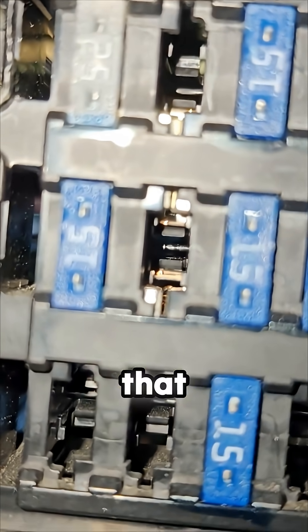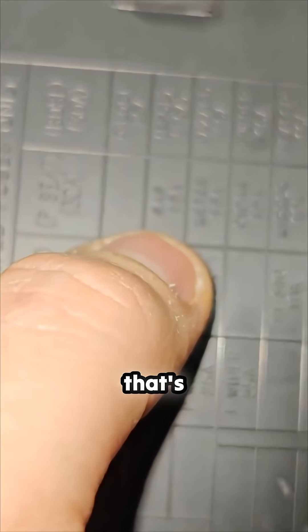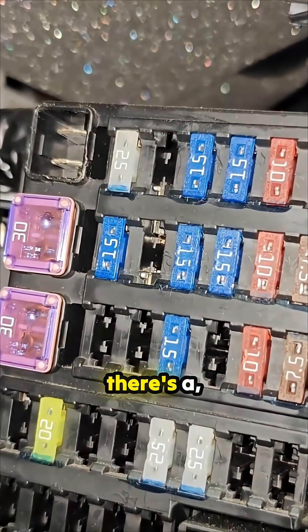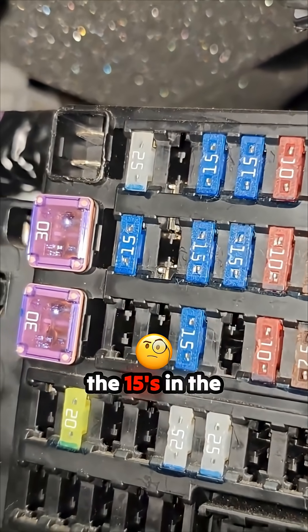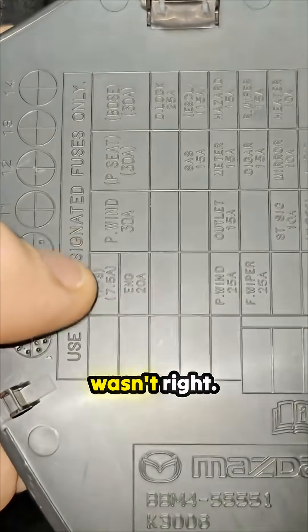If you look below it, right there in the middle of the screen, that one says it's supposed to be SAS - I guess that's the steering angle sensor. And if you look, it seems like the 15 amp fuse is in the wrong place; it's supposed to be over one. That's the only one I saw in there that wasn't right.